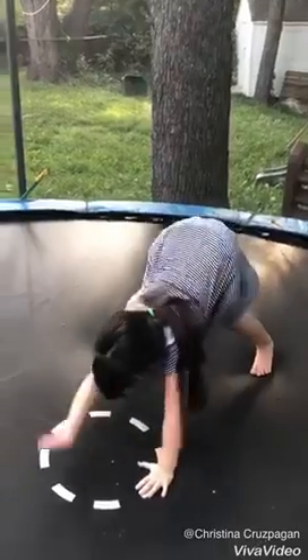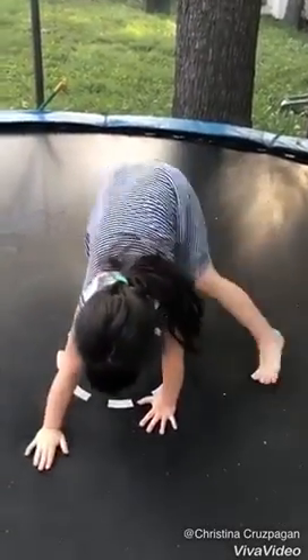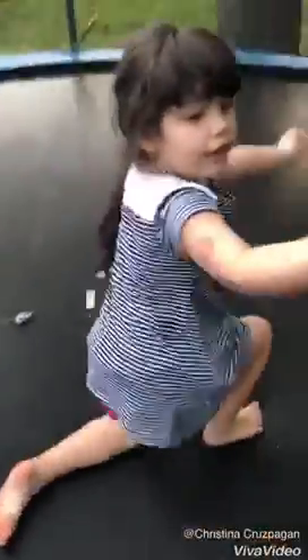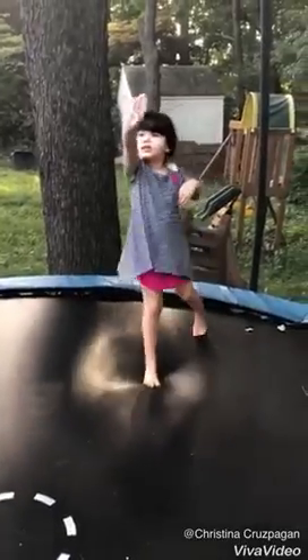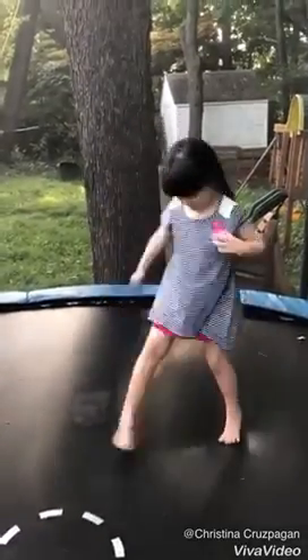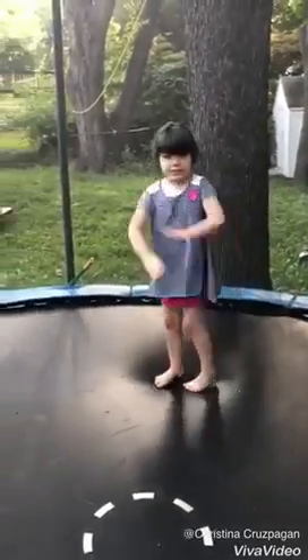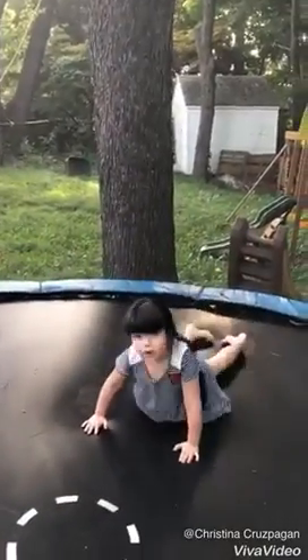First you put one hand down and two hands down like that. And now I'm going to do the third one. So what's the third one you're going to show everybody? The swimming one — right down on your belly.